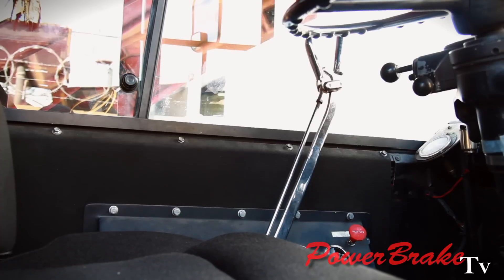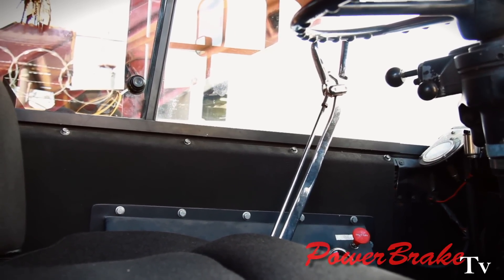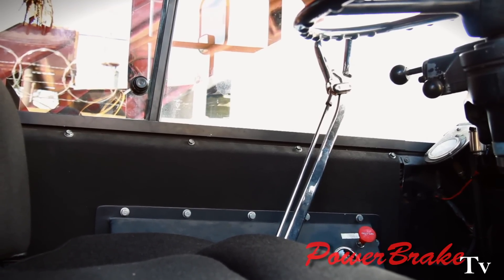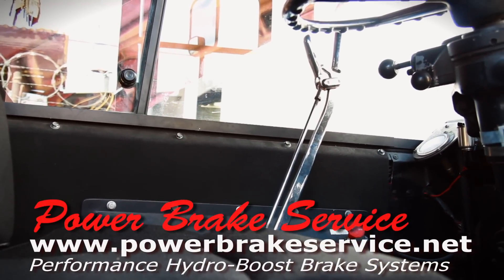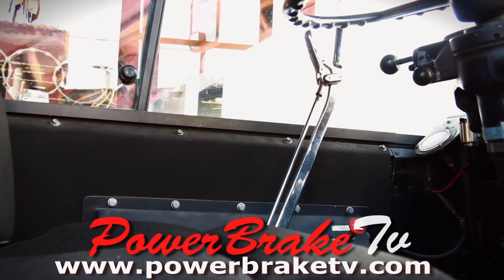We're going to modernize it. We're going to put on two air hydraulic brake assemblies that will include an air spring brake, so when the driver hits the parking brake valve, it'll lock all four brakes. In the case of emergency or loss of air pressure, the brakes will set automatically with four times the force that lever can pull.